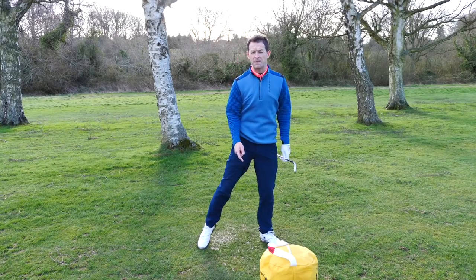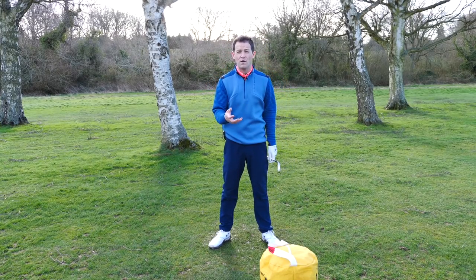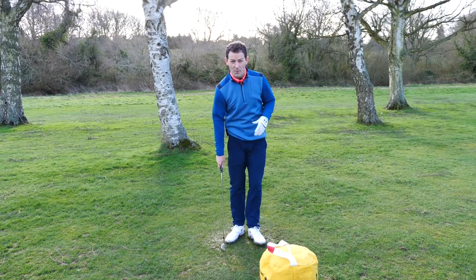So many golfers who are struggling with distance simply do not fire through impact. And I'm going to share with you exactly how you go about doing that.